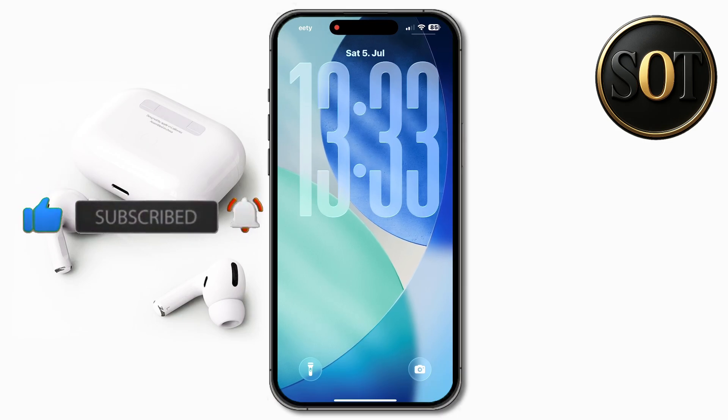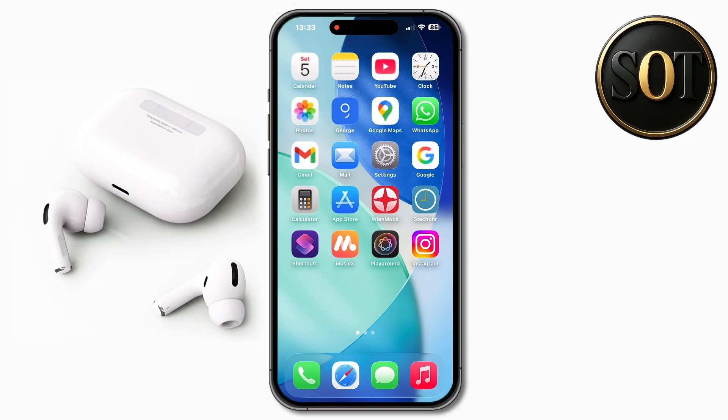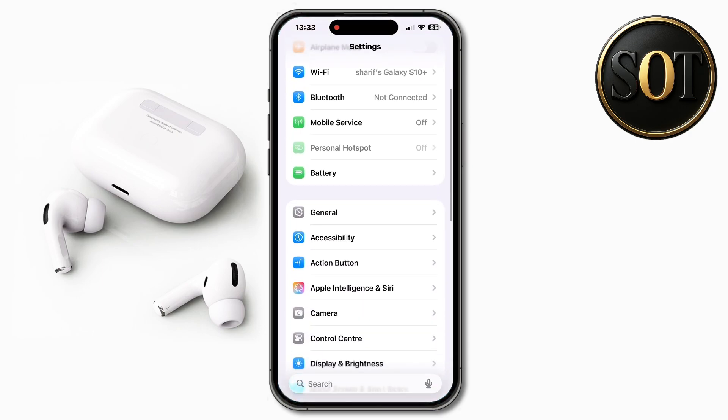So feel free to subscribe now. First, go to your iPhone settings, scroll down and tap on camera.